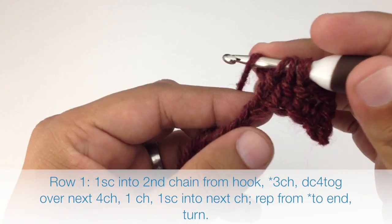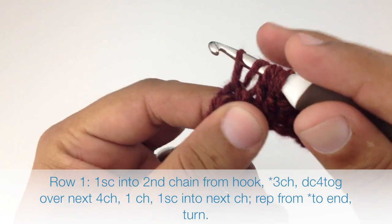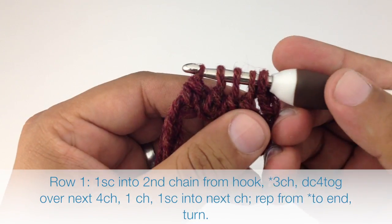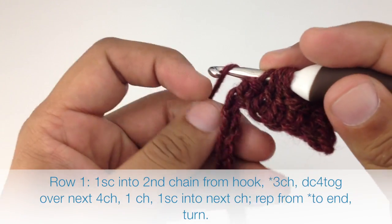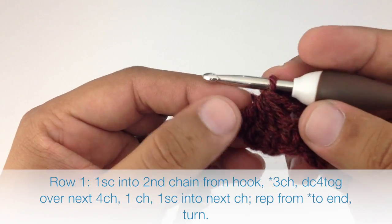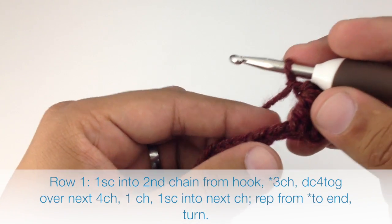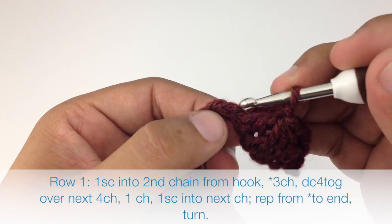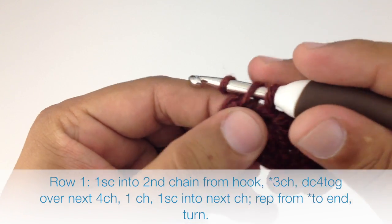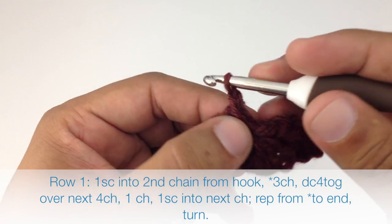Then we'll do that one more time: yarn over, insert our hook, draw through, yarn over and draw through two. Now we have five loops on our hook. We're going to yarn over and draw through all five loops on our hook. Then we're going to chain one and do a single crochet into the next chain stitch to finish our repeat. We're going to continue repeating the sequence until the end of the row.